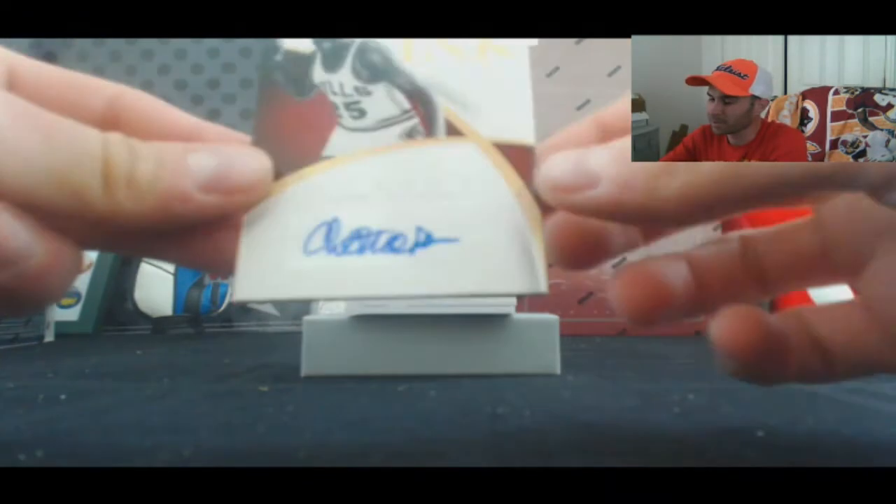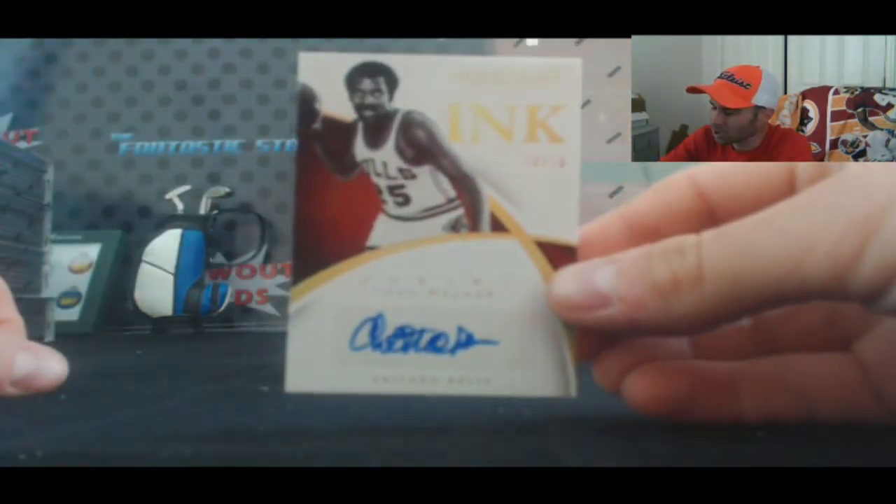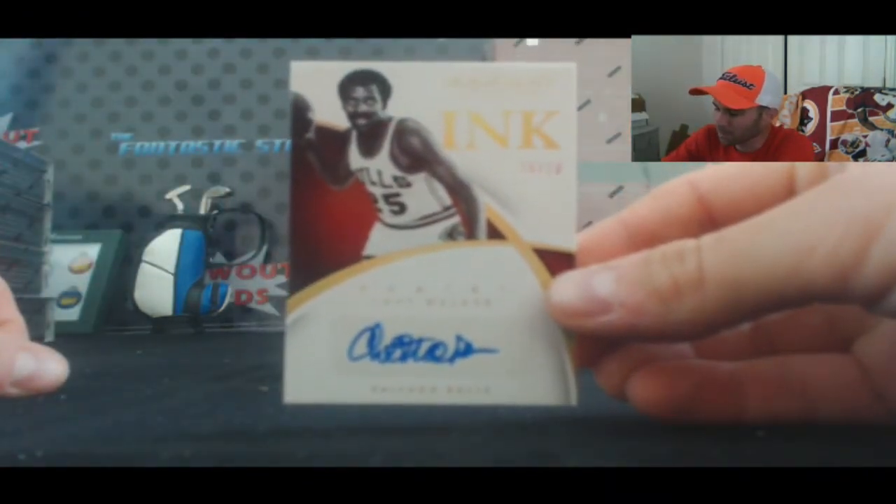Numbered 10 of 10, Chet the Jet Walker, Immaculate Ink, Chicago Bulls.